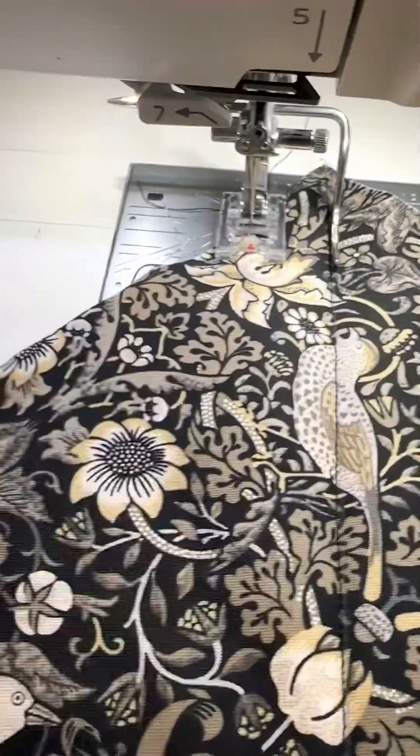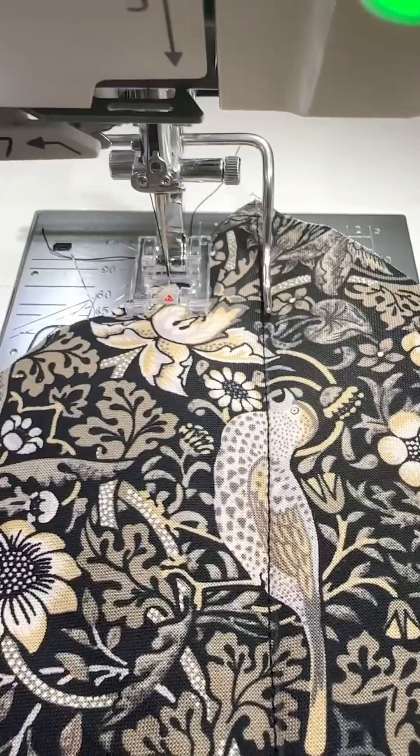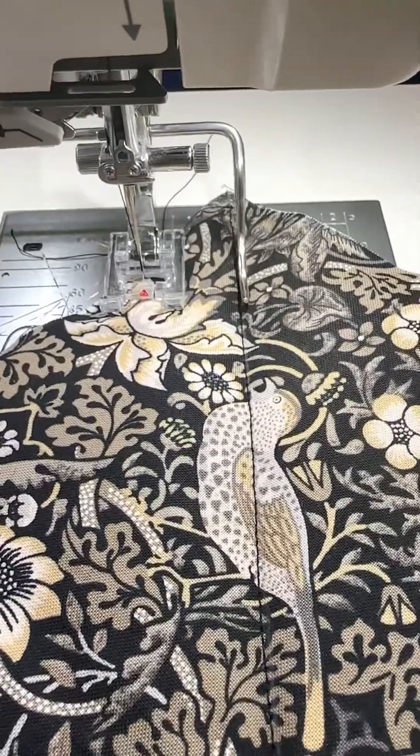When you've sewn all of your lines in one direction, you simply stitch one more perfect line in the perpendicular direction and then use your bar again. So easy — perfect results every time.